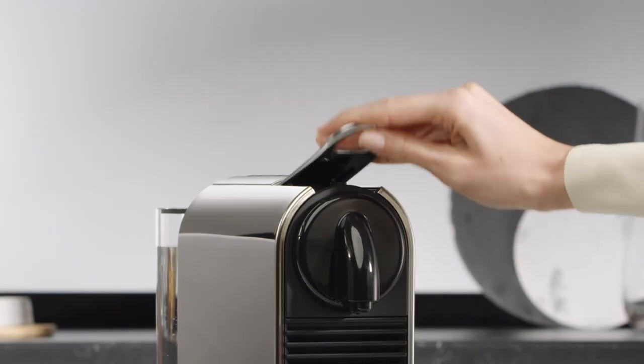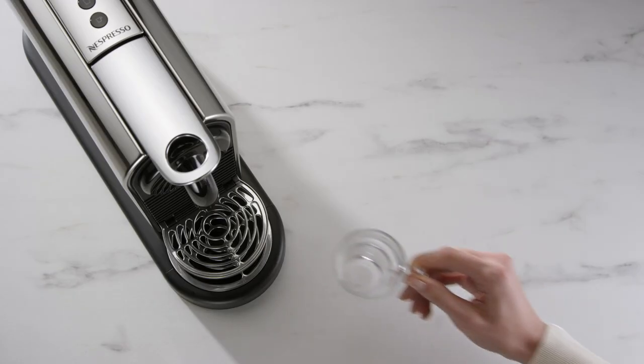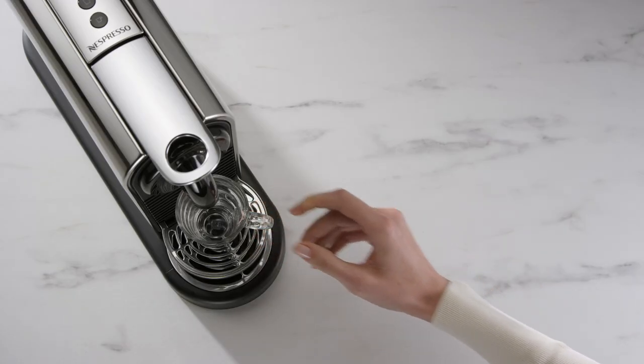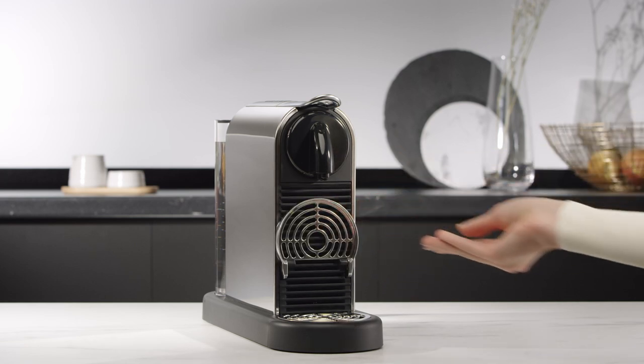Open the machine by lifting the lever completely. Insert a capsule and close the lever. Place a cup with sufficient capacity under the coffee outlet. Note that to accommodate a recipe glass, you need to lift the cup support.